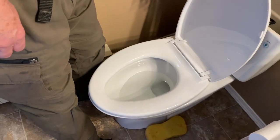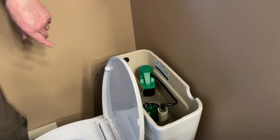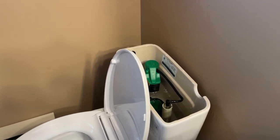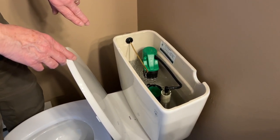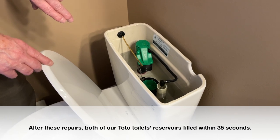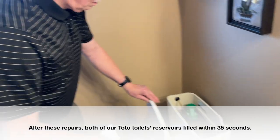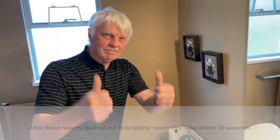The bowl is nicely filled. Now let's time it from flush. This is faster than before. 34 seconds — that's good, much improved over 55 seconds before, and three minutes on the previous toilet that had a similar problem. We're good to go. Thanks, Phil.